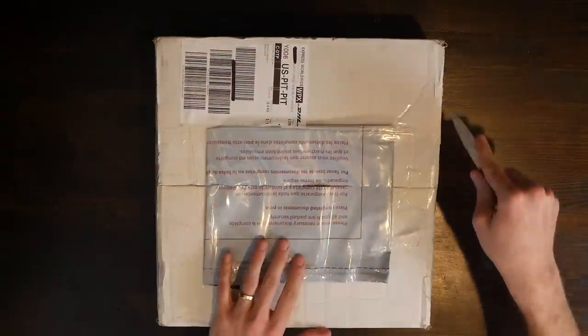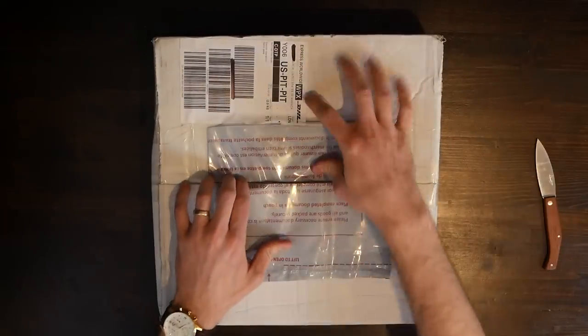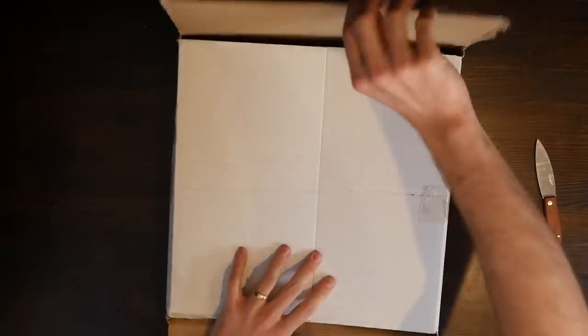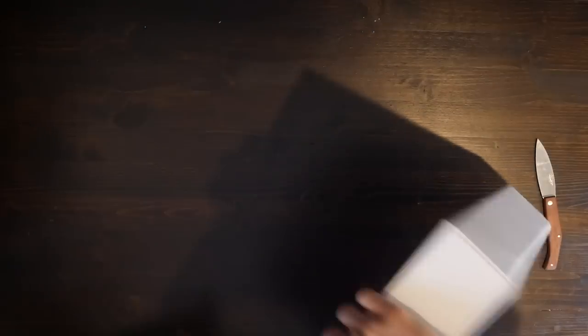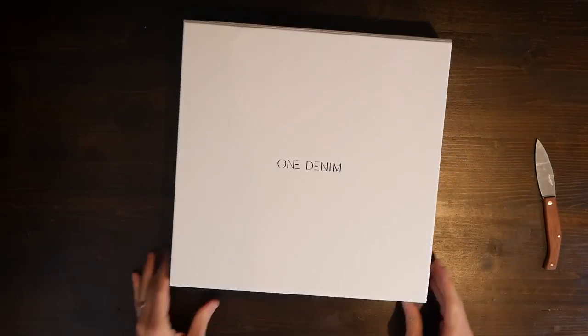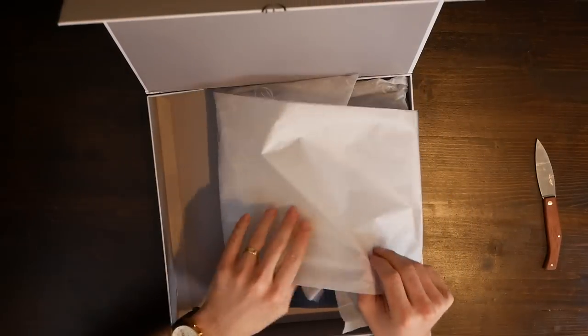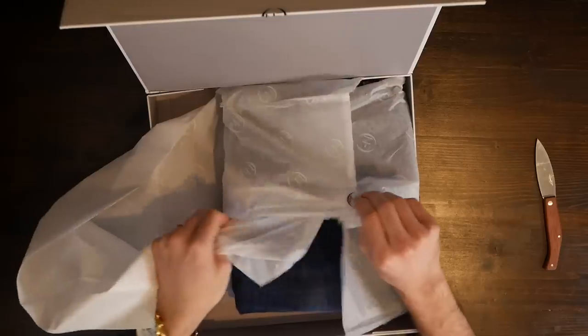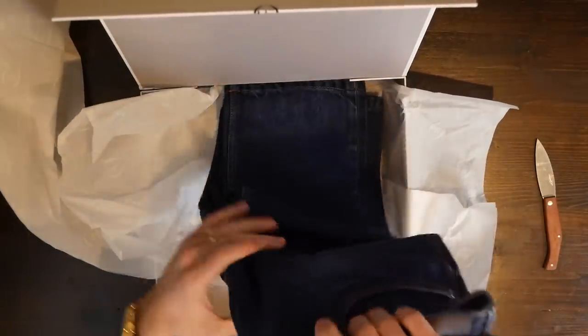One Denim does remind me quite a bit of Everlane with their focus on sustainability and transparency. All of the manufacturers they use source Italian, Japanese, and American selvage denim, but they use manufacturers that focus on water reduction manufacturing methods which also utilize solar energy. They use biodegradable and organic materials as well as recycled materials in their garments.